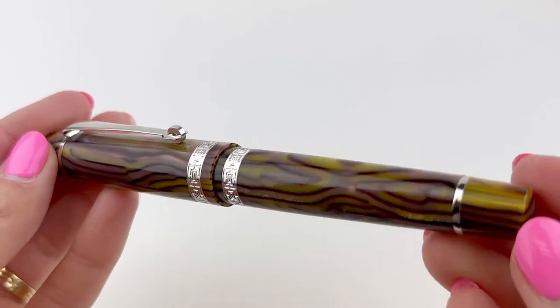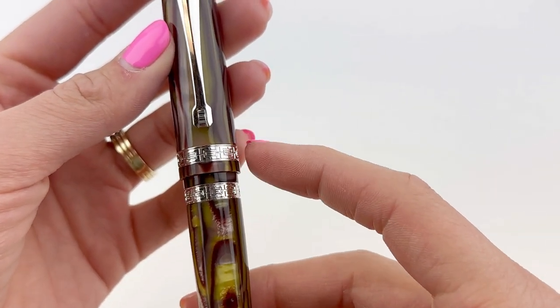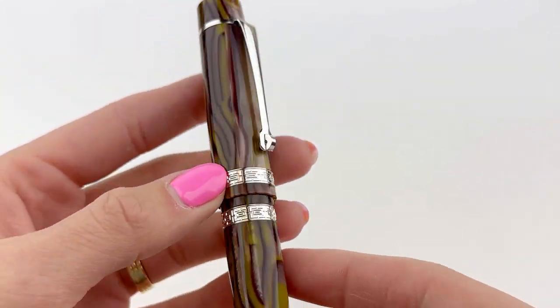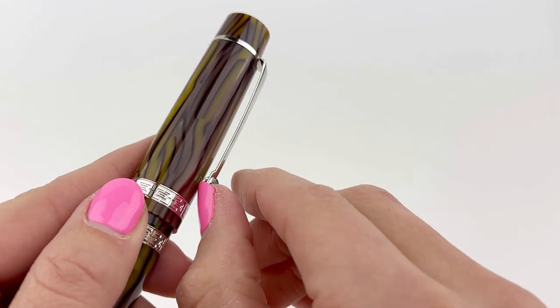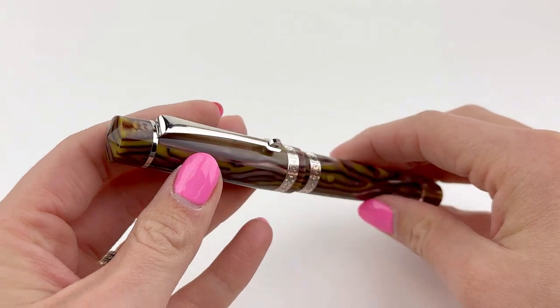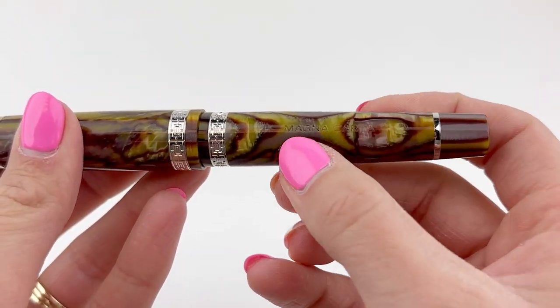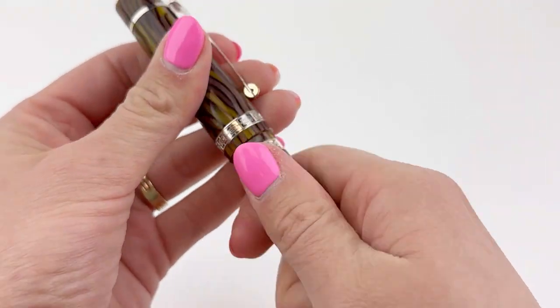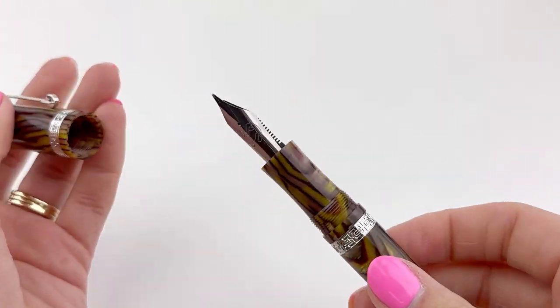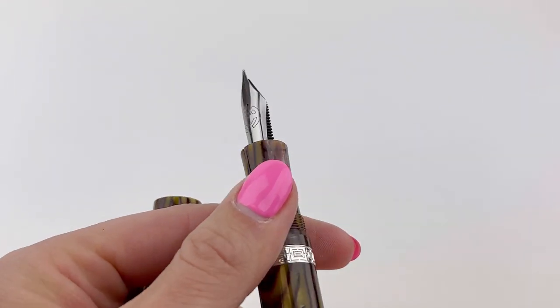Now let's talk about a few highlights of this pen that just arrived. This pen is made of a cellulose acetate, which is basically a version of celluloid that is not flammable. The spring metal clip is very springy — I really like that about this pen. The trims are rhodium plated, and you see that in the spring metal clip, the two thin rings at top and bottom, and then those thicker rings at the bottom of the cap and on the barrel where it meets the cap, and they have geometric patterns.